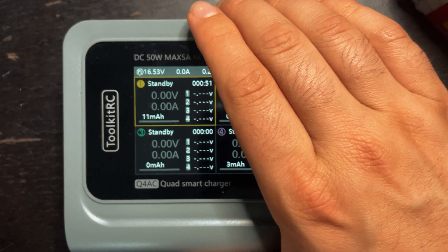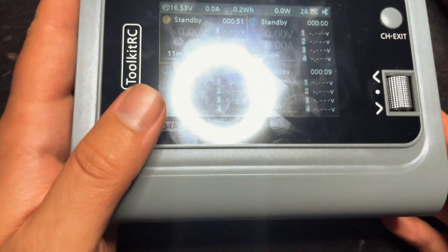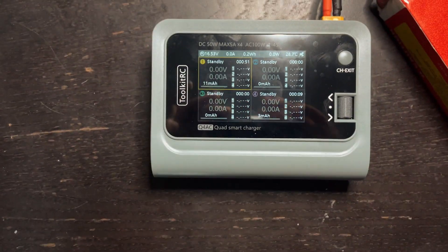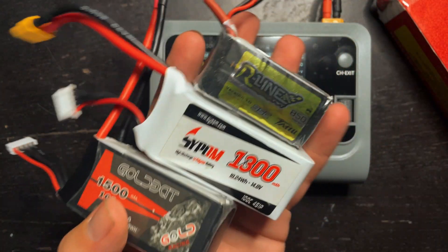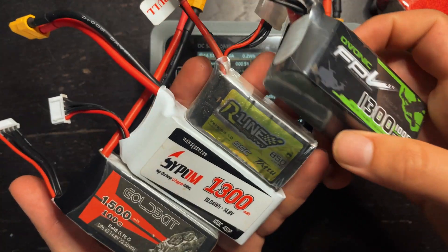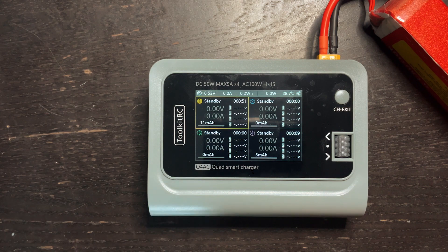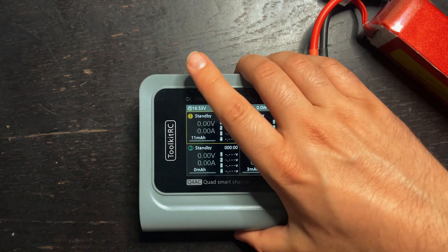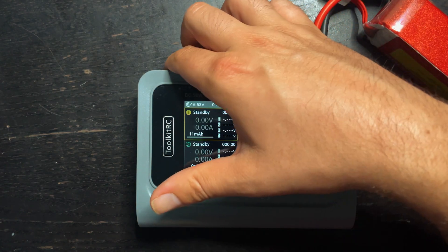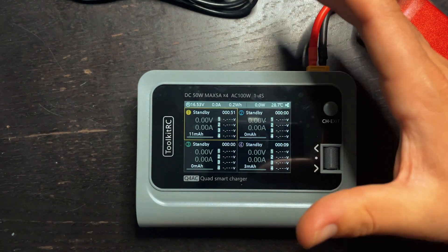This Q4AC charger is awesome for the fact that it has four individual chargers. So if you find yourself using a bunch of different types of 4S batteries and need to charge them quickly, I think this is an awesome option. For me personally, I'm probably not going to use the XT60 power — I'll just keep this on my desk with the power cord plugged in and use it as a standard charger for all my 4S batteries.